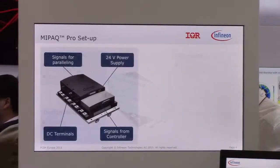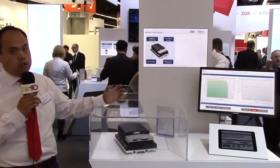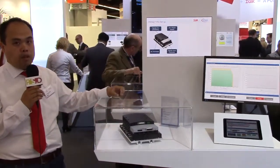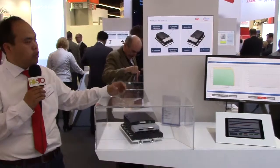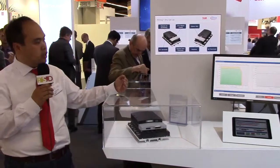It also includes a data log function. When a failure happens, all the signals and information will be stored in the MyPEG Pro and you can read it out later. You can really know what happened before and after the failure, which is very useful for failure analysis.